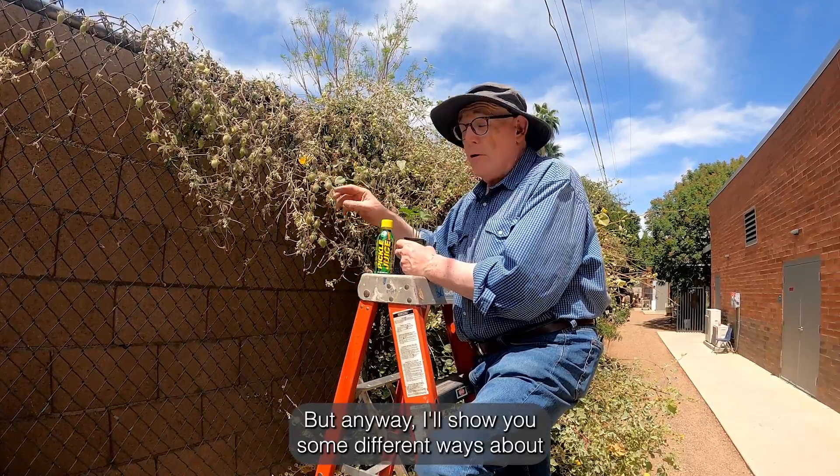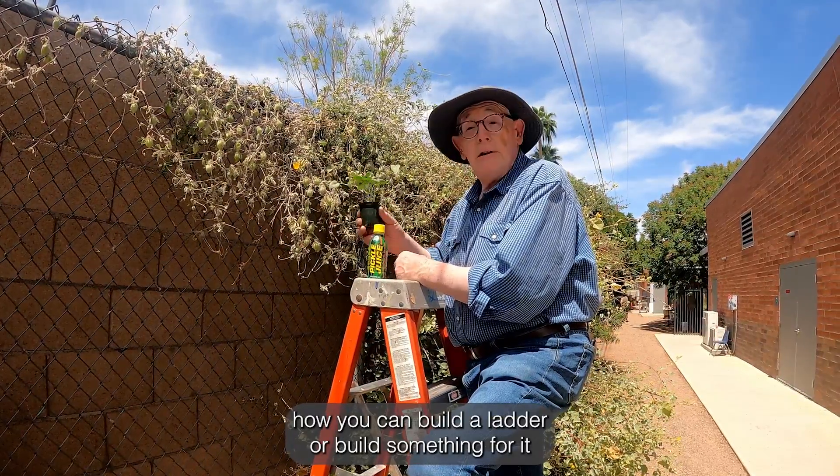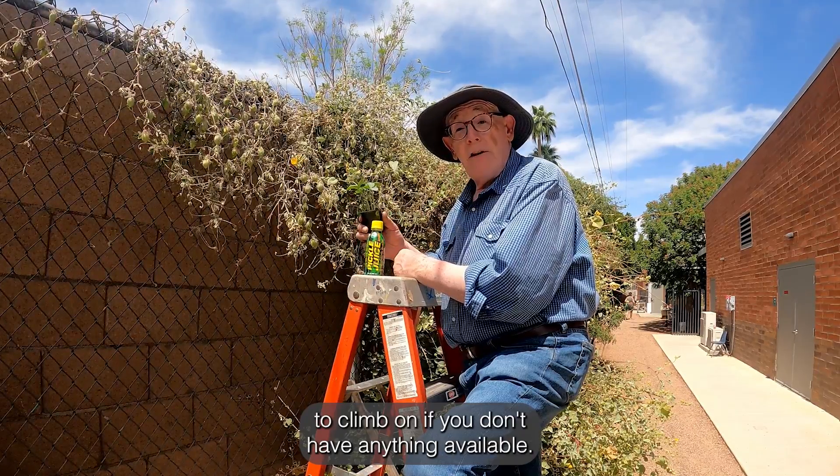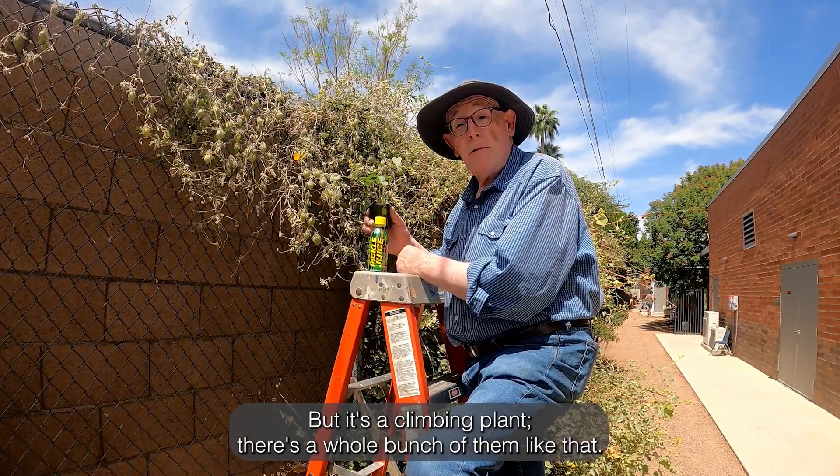I'll show you some different ways about how you can build a ladder or build something for it to climb on if you don't have anything available. But it's a climbing plant — there's a whole bunch of them like that.